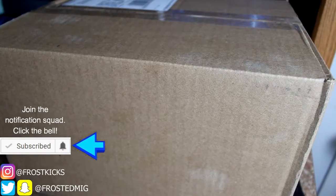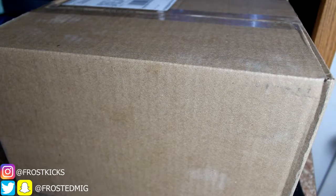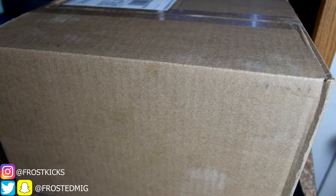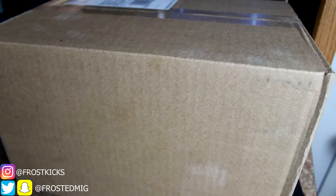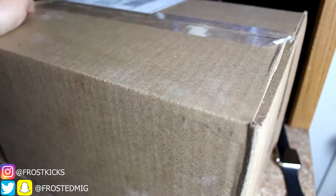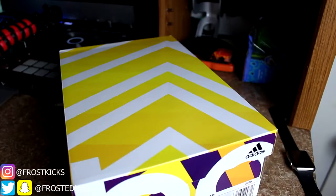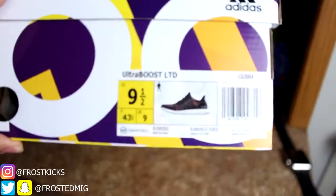What's up everyone, it's your boy Frost here again. We have another sneaker unboxing and review for you today — another pair of Adidas. I was planning on getting these originally on the original release date but they were sold out everywhere. Then there was a restock that sold out, and then I found a small boutique that was carrying them and they had my size. Sorry about the weird setup — still kind of rough right now because I'm still working on college stuff. But here we have the Ultra Boost Limited Multi-color.